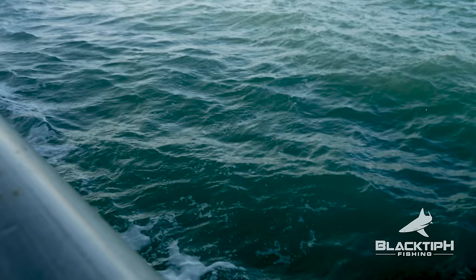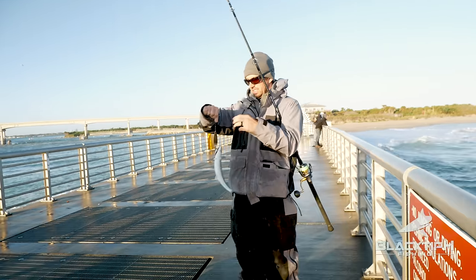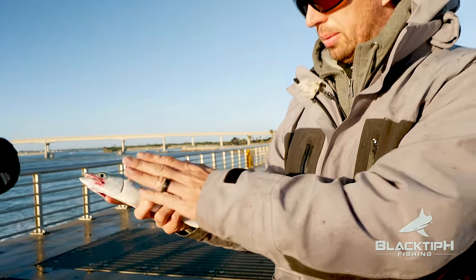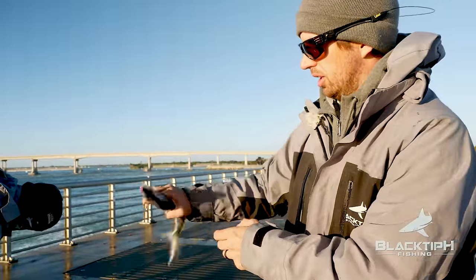Spanish mackerel — great bait, and actually great eating too. They've got to be 12 inches to keep, this one's legal. Swimming in the box.